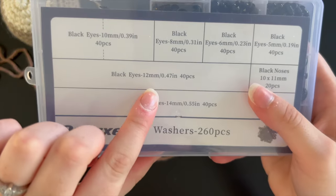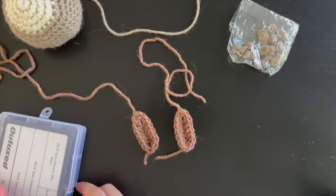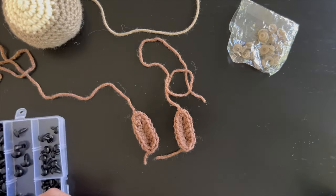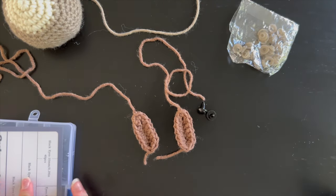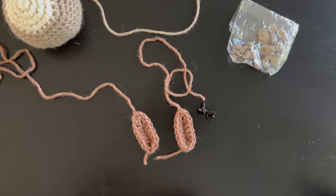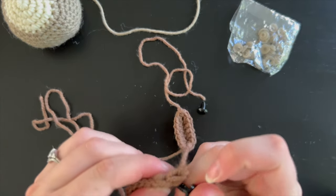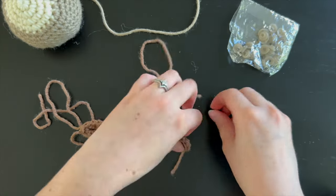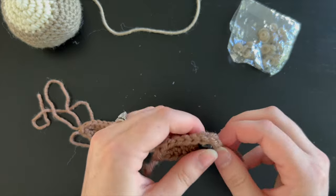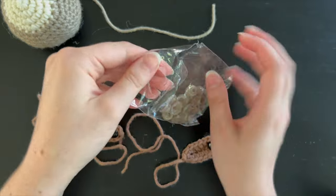You are now going to attach your 12 millimeter safety eyes to the eye spots. Grab those safety eyes and put them in the spot where there are three half double crochet stitches, as shown. Then secure the safety eyes with the backings.